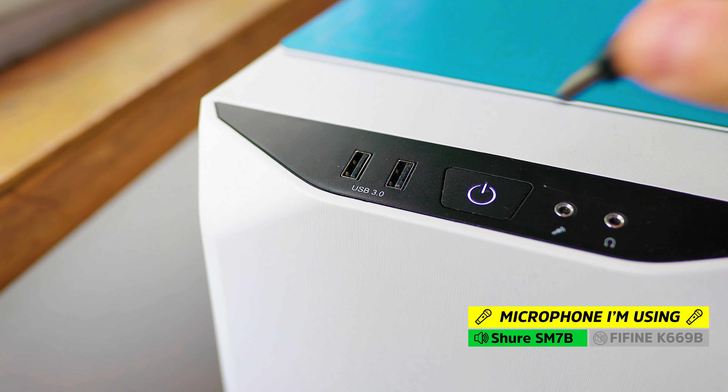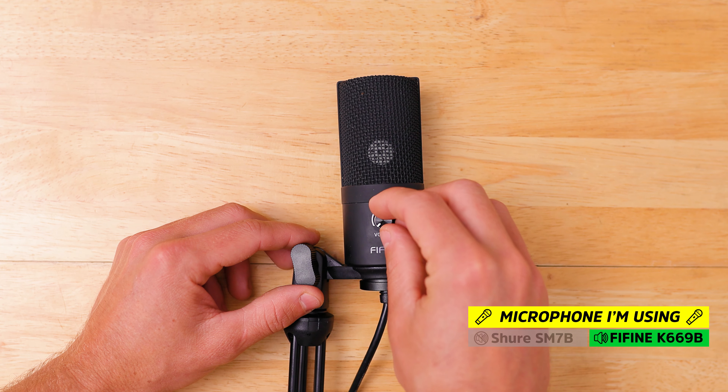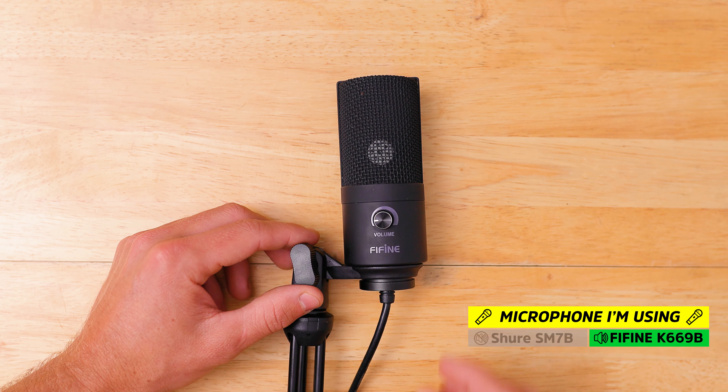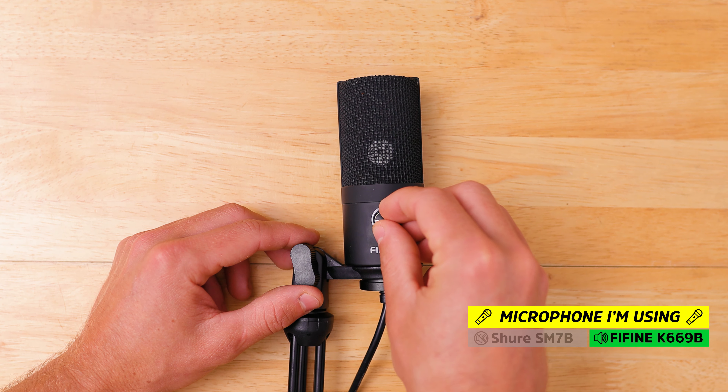Now we're gonna take the USB cable and plug it into our computer. Through my testing on both PC and Mac, I found that the ideal position for the volume knob is right around nine o'clock. This is just a general recommendation, so I suggest doing your own testing to find the ideal position for your environment and voice.